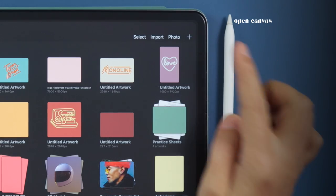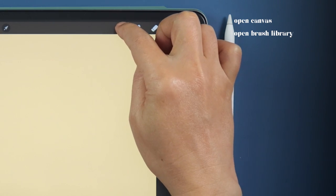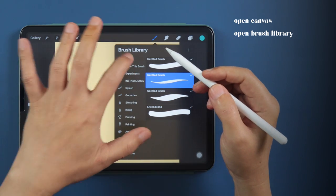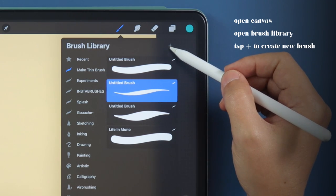Open up a new canvas or an existing one, tap the brush icon to open the brush library, create a new brush folder, or just use the one that you've already made. I'll be using my existing Make This Brush folder. Tap the plus sign here to make a new brush.